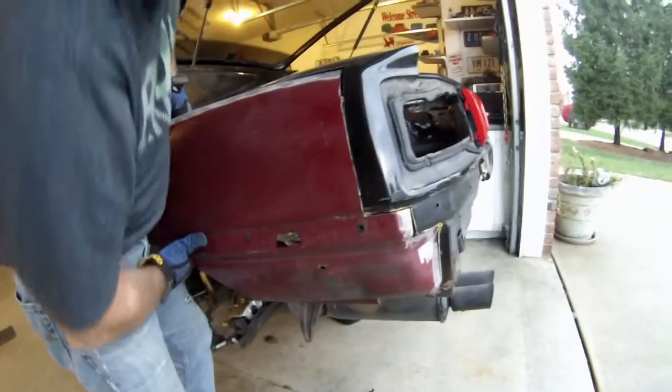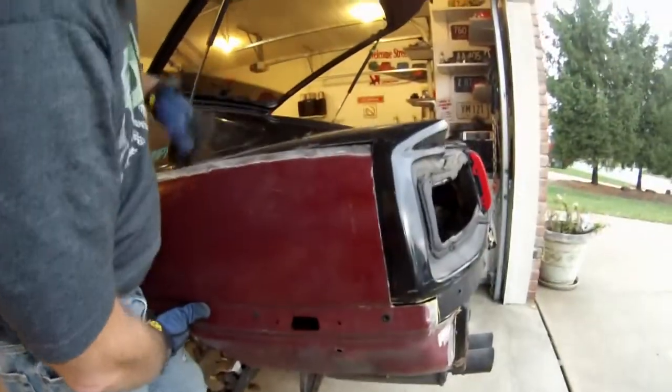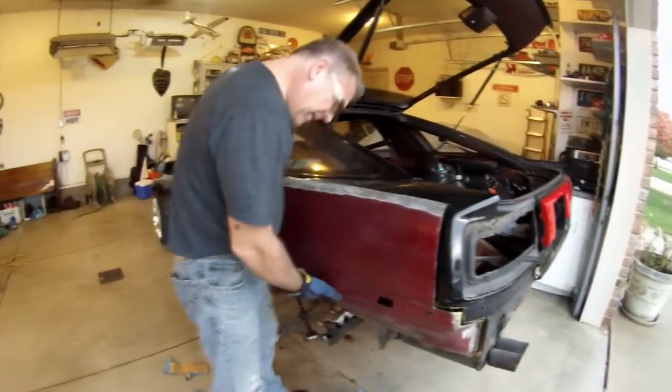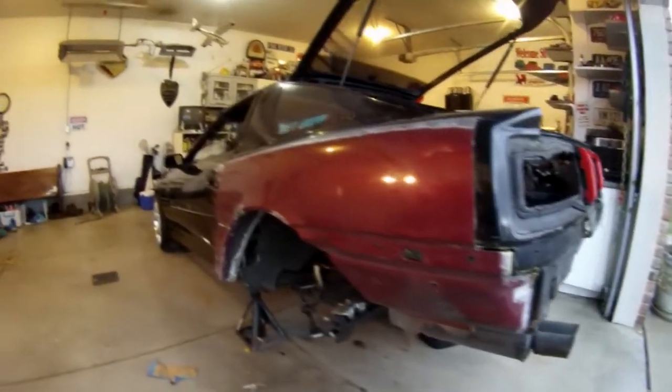It looks pretty good. It's not too bad. It's pretty lined up. I'm going to trim it up here for about this line here. I'm going to come back. That looks good.